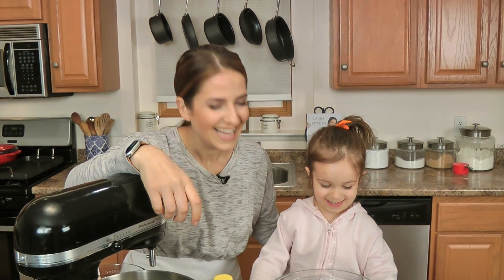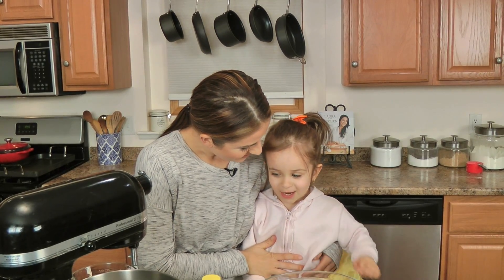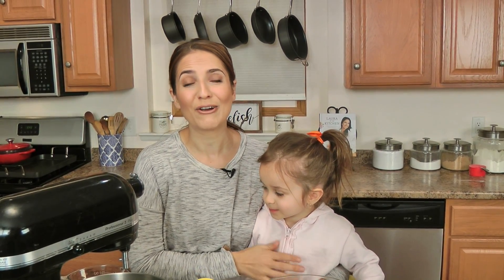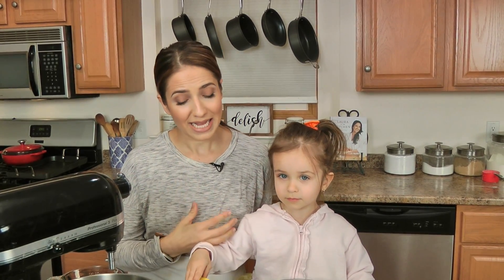Hi guys! I'm Laura Vitale, and I've got Sous Chef — what's your name? Mia! And today we're making dough — we're making bread! We are making her favorite bread, which is a delicious soft honey wheat loaf. It's one of our favorites and it doesn't last very long. It's really easy and so delicious, and right now is the perfect time to start learning how to make basics like a loaf of wheat bread, white bread, Italian bread — and it's also great to do with kids.